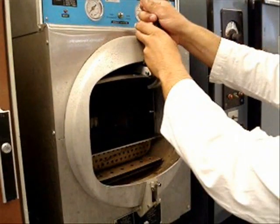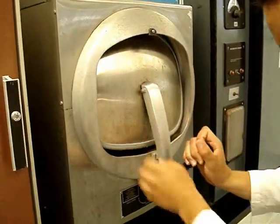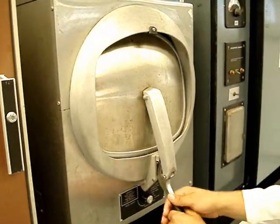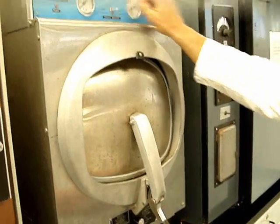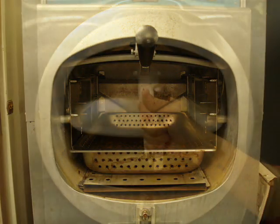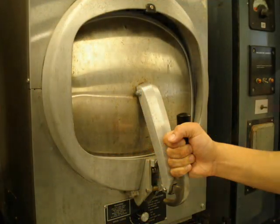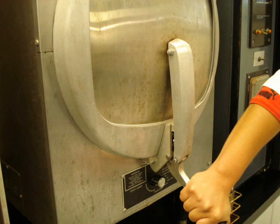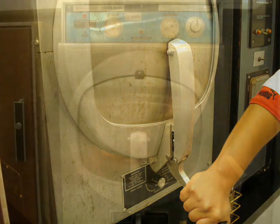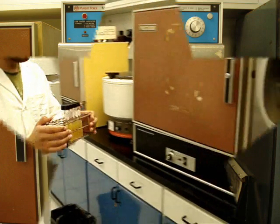Otro error grave es no saber cerrar la puerta del autoclave, como a continuación les muestra el compañero. Para cerrar el autoclave, tomas la manivela y jalas la tapa hacia ti, luego tiras hacia abajo y luego insertas el seguro para asegurar el cierre. Ya que está cerrada, se puede prender el autoclave.